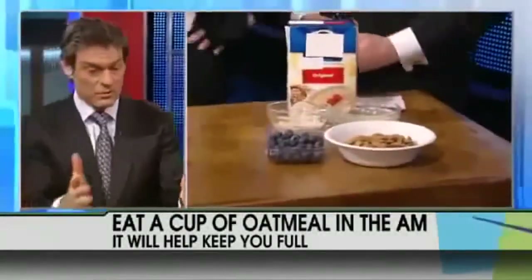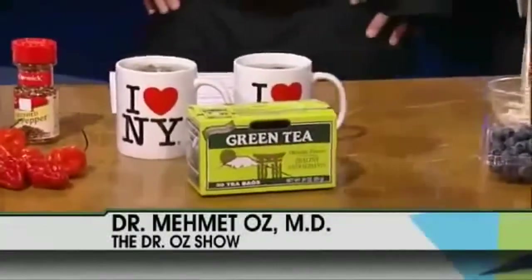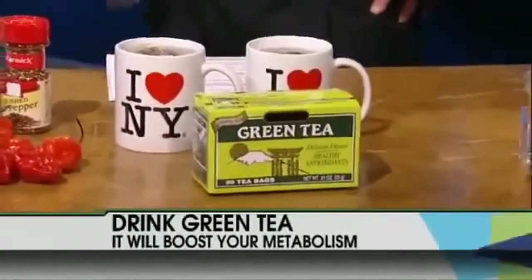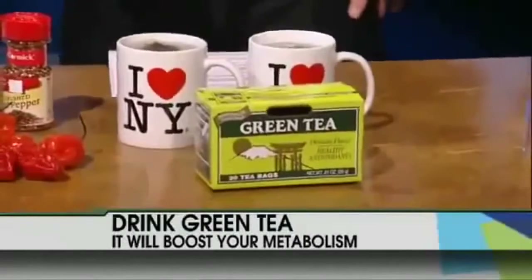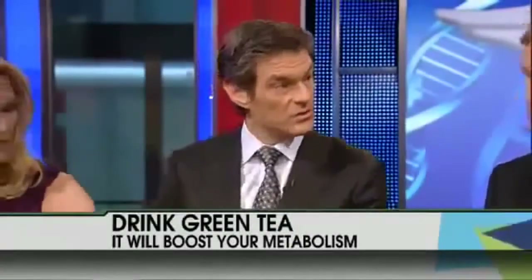Speaking of metabolism — green tea is a wonderful tool to add instead of coffee once in a while. It has about a quarter of the caffeine in coffee, and because it's young tea that hasn't oxidized, it gives you lots of polyphenols that stimulate your metabolism. It's a wonderful weight loss tool, and you don't add cream and sugar to green tea the way you would with coffee. You can add honey or agave if needed.